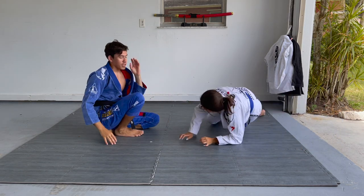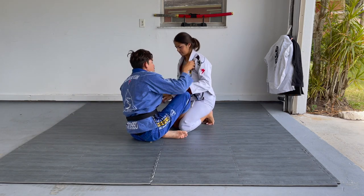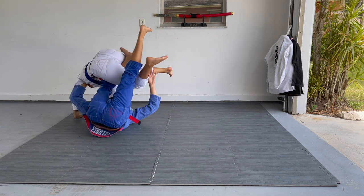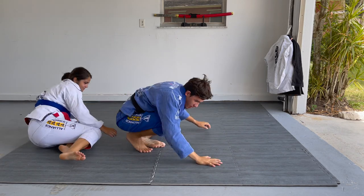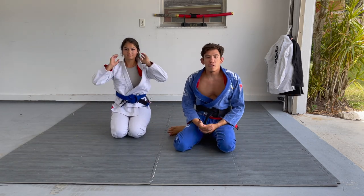Small mat space guys, we're working with what we got. One more time: I'm here and here, you can go from the collar — come to this position, lift, bring her down, and start to get up. Anyways guys, that's just something I've been working on.